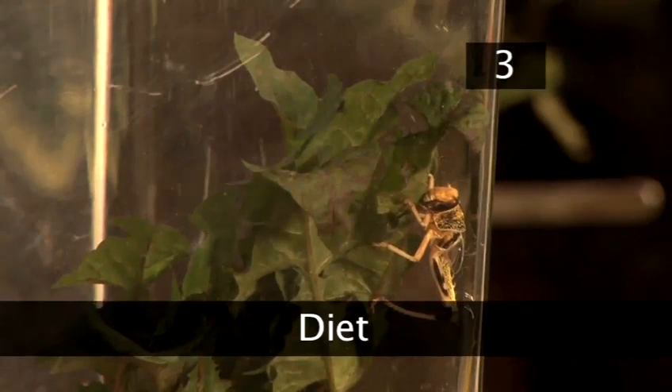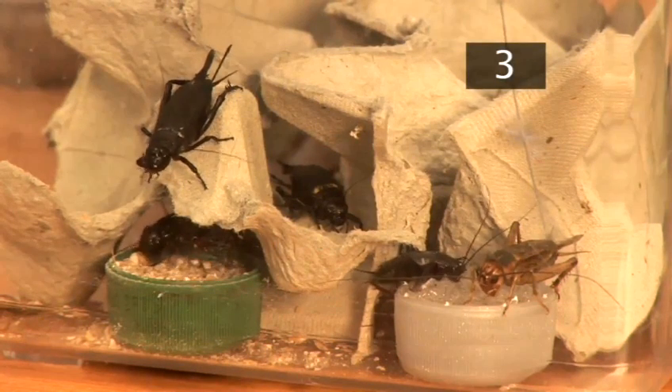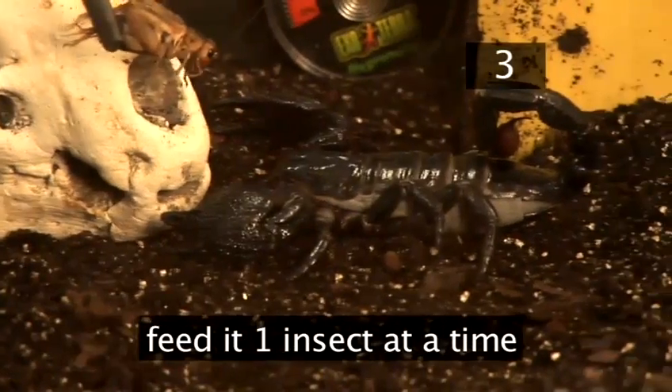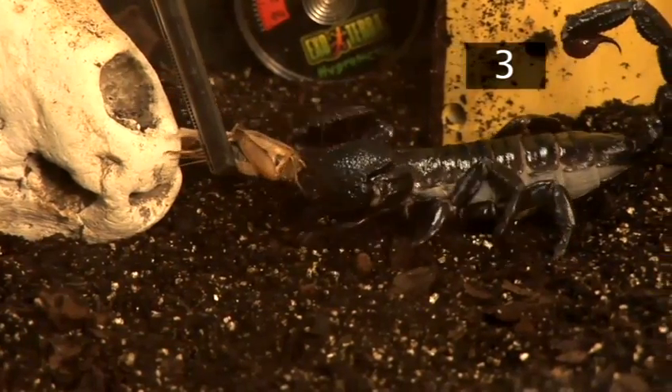Step 3: Diet. Feed your scorpion live crickets, locusts, and mealworms. The insects themselves should be fed beforehand with a nutrient-rich mixture available from pet shops. Use tongs and feed your scorpion one insect at a time — it may eat two or three at a time or refuse altogether.